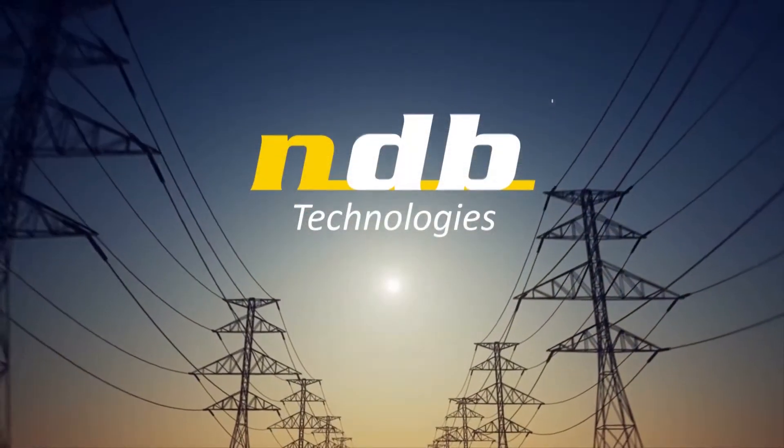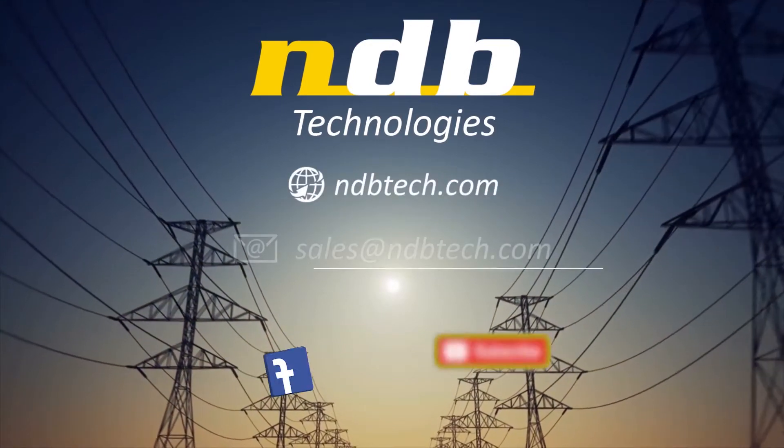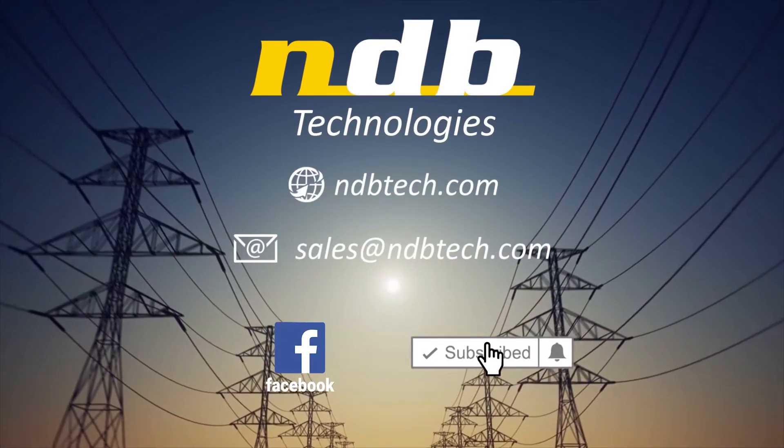For more information, please contact us at sales@ndbtech.com.